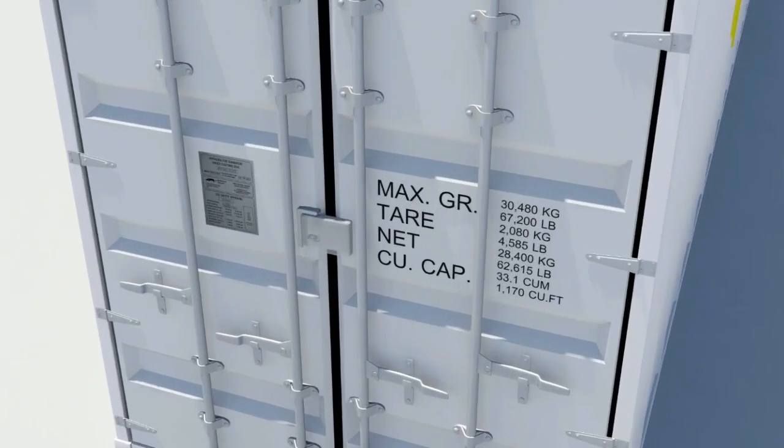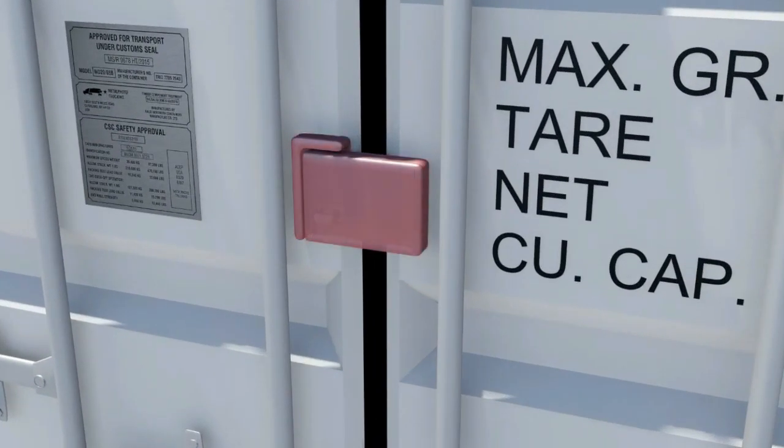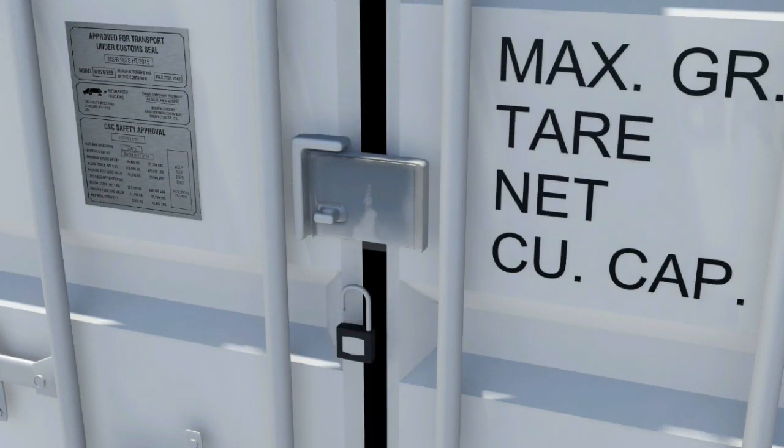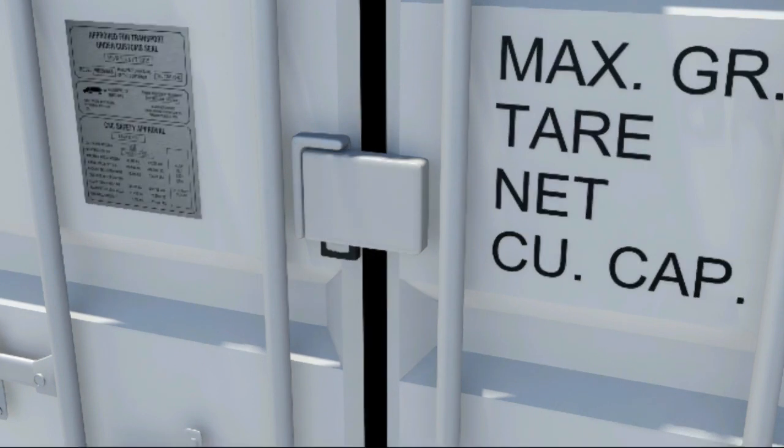The lock box is a steel box welded to the right-hand door, which overlaps a staple welded to the left-hand door. A padlock, normally CISA type 28566, can then be attached inside the lock box through the staple and is protected from direct attack, hindering attempts to gain entry to the container.